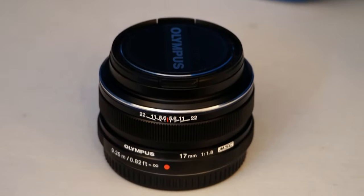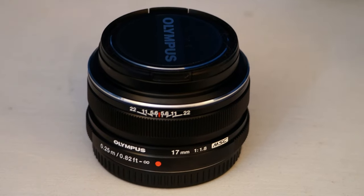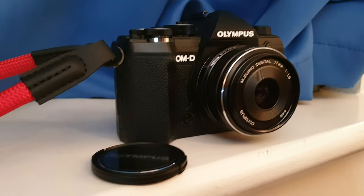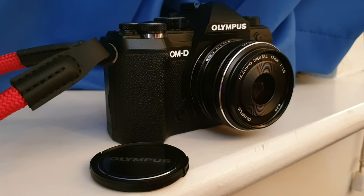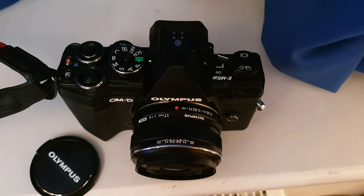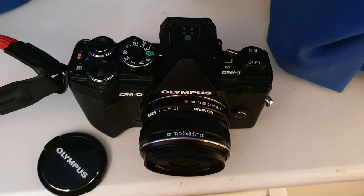The 17mm — I had this once before. I bought it, then sold it, then bought it again, then sold it, and for the third time I bought it. This time I bought it in black. Previously I bought it in silver.